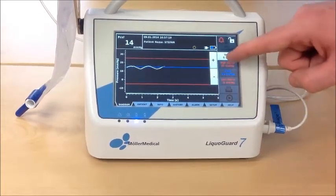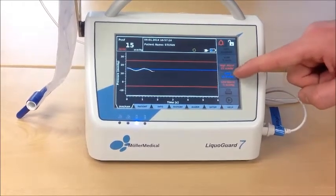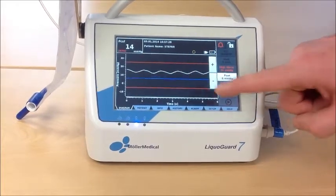For example, 5 mmHg. Then we level P set — the blue line — to, in this example, 5 mmHg.